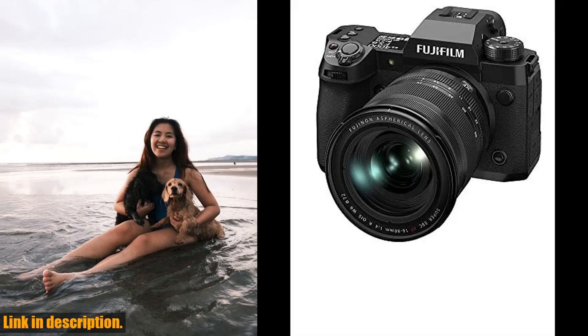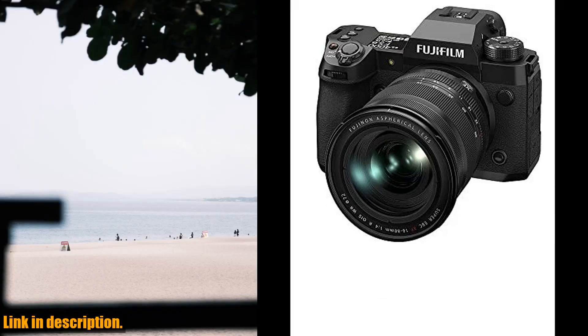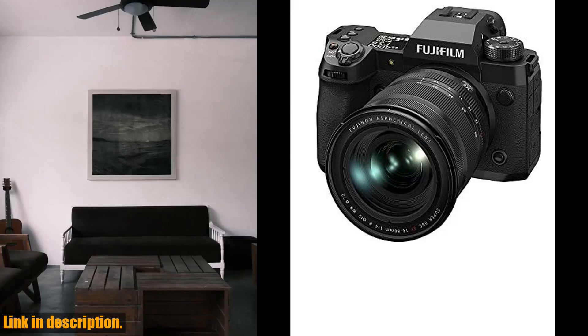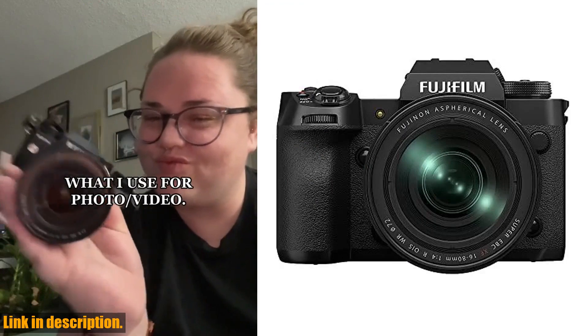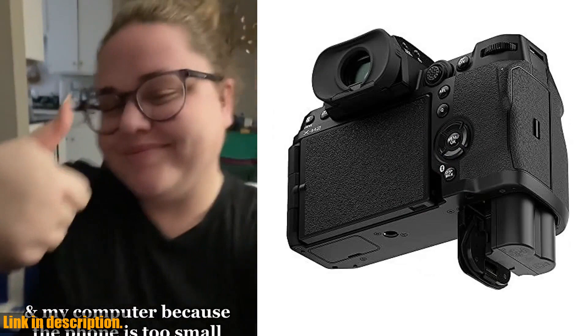The X-H2 also offers a broad range of wired and wireless options for transferring image and video data, supporting wireless image transfer through the Fujifilm Remote Camera app, and natively delivering webcam resolutions of up to 4K 60p for a high-quality live-streaming experience.